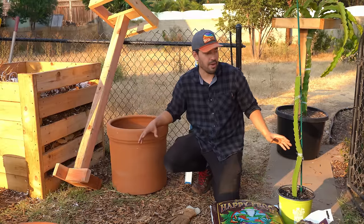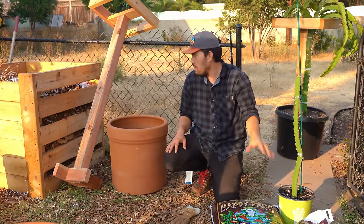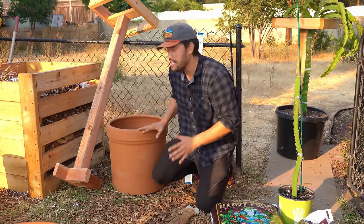We have our pot, we have our dragon fruit — this is the red Jaina, a really interesting variety — we have our potting soil, and we have our trellis. So we just have to put it all together and get this thing assembled.